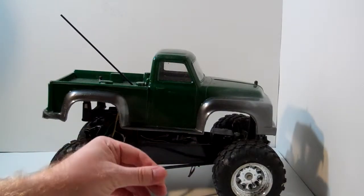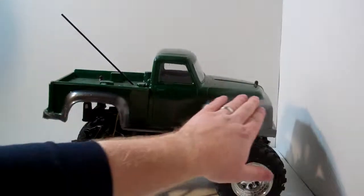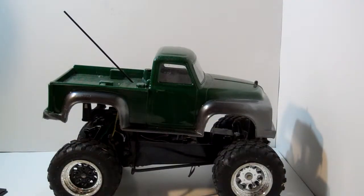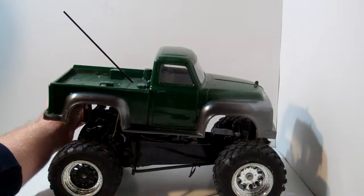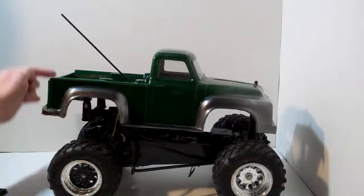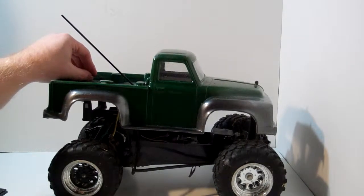That's my Tamiya Grasshopper with the truck conversion. Thanks for watching, and make sure you click on the ads — the more ads you click on, the sooner I can get that brushless setup. Feel free to click them all. Thanks for watching, see you later.